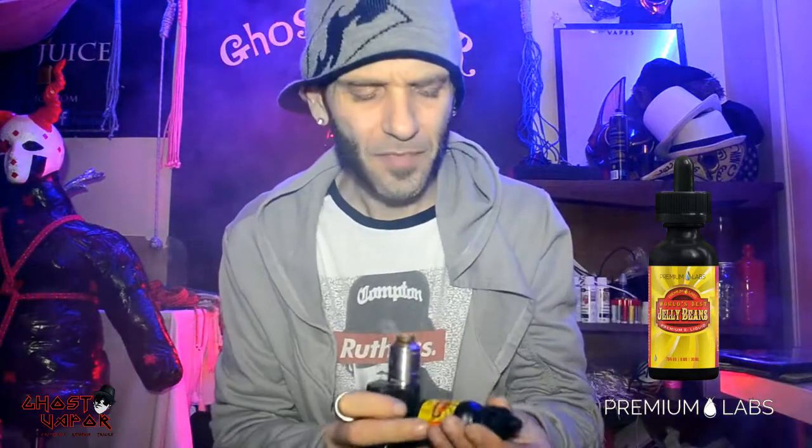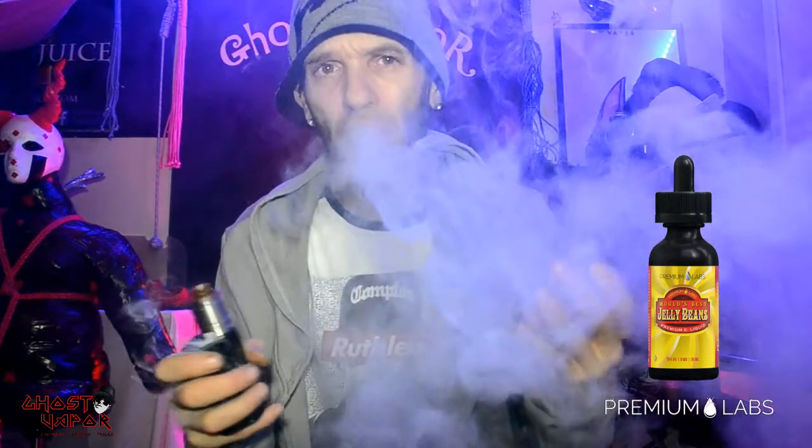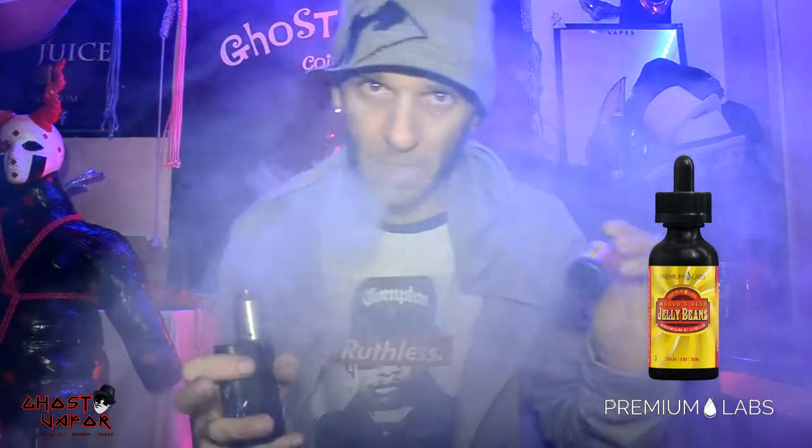Extremely sweet. I definitely taste the jelly bean in it, but the flavor is very powerful. It's very good if you like sweet red apples, and it's a good sweet — not an overwhelming sweet. Just a sweet apple, very very tasty. This is zero nic; I only vape zero now. I have too much of a hard time with three. I did test the one I'll show you in a bit and it's amazing.